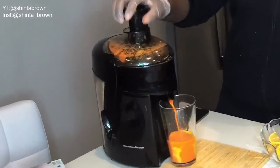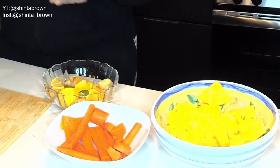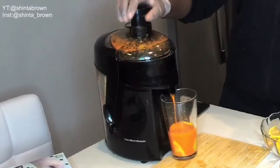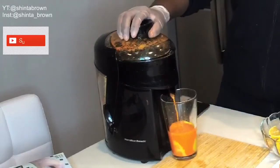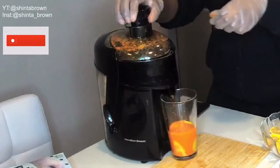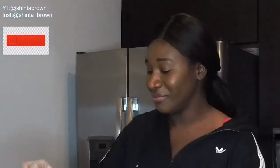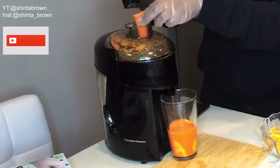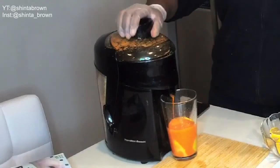I want to go ahead and put some ginger in it. I love ginger — ginger's my favorite, I can't live without it. It smells so good. Welcome to a healthy life, I guess.